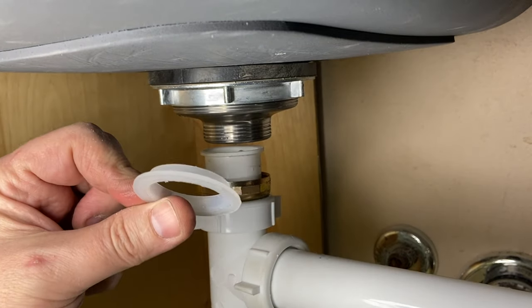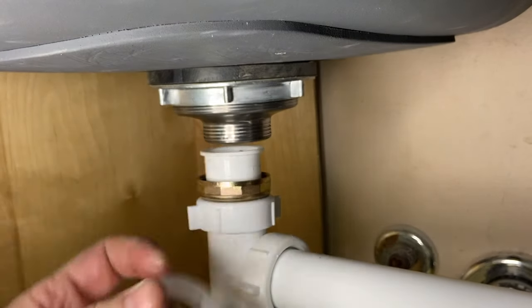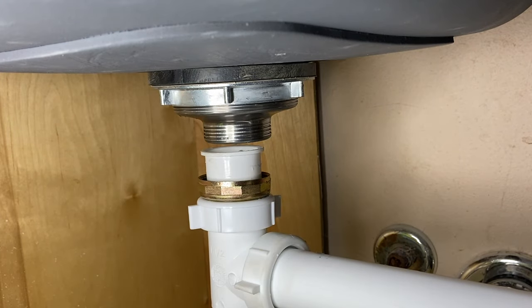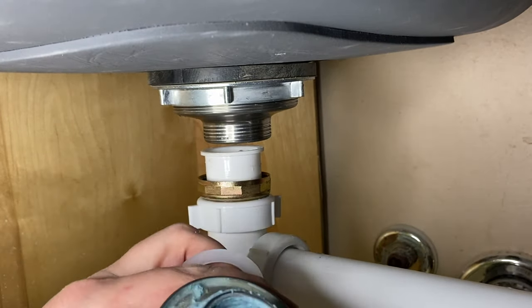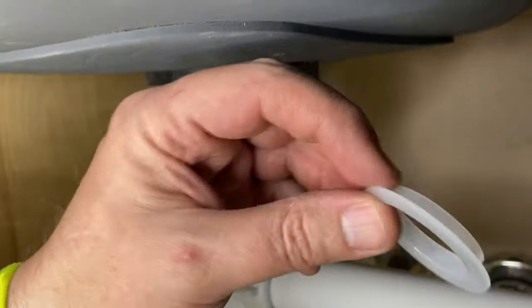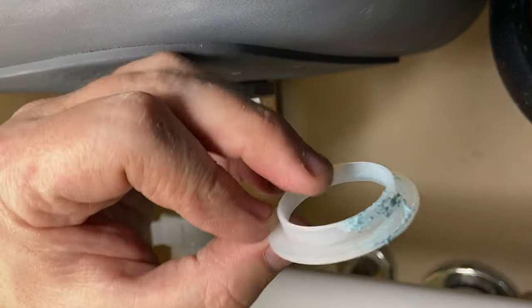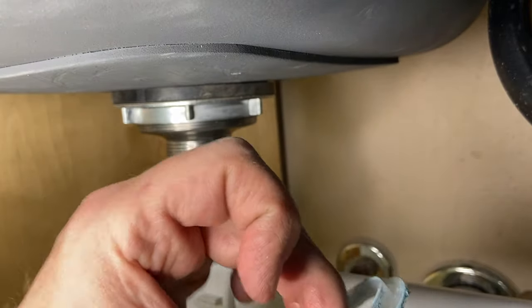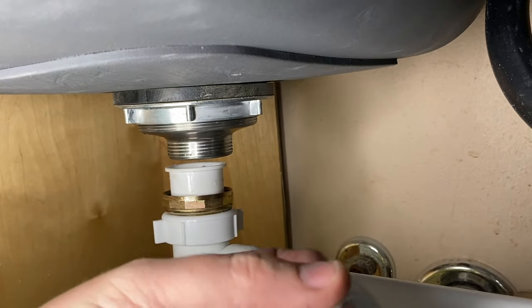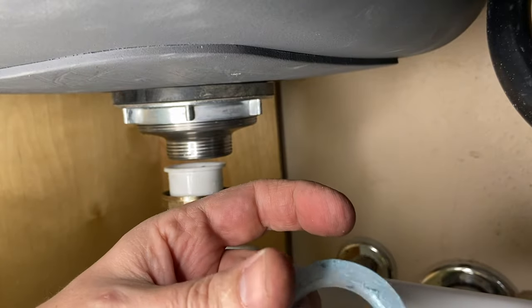What I like to do is take this and put some Mega Lock around it. Just grab a little bit — it doesn't have to be a lot, you don't need a lot on this. Go right around the bottom of it, and then a little bit right around the top.